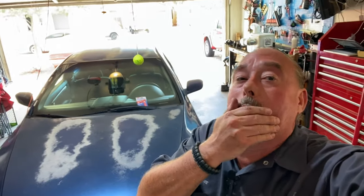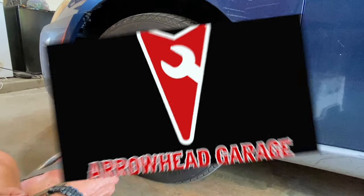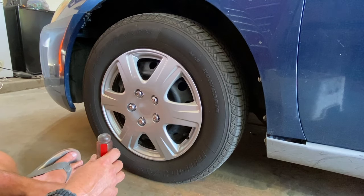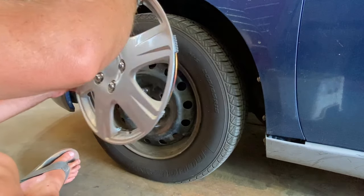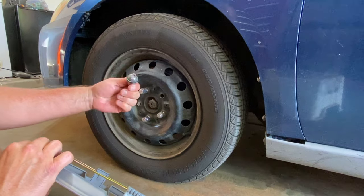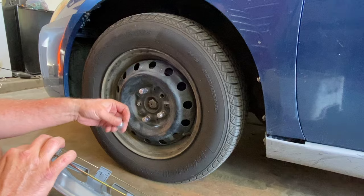Look what's back in the garage - it's the Honda. The daughter says dad, it's making a rumbling sound in the front end. Let's take a look and see what happens. Oh wow - so typical Honda and Acura front wheel studs broken. Imagine that.